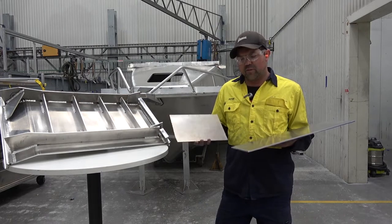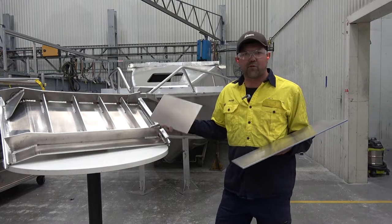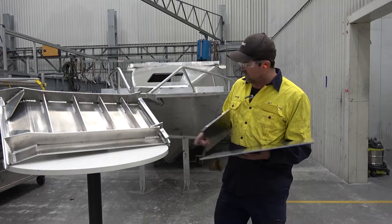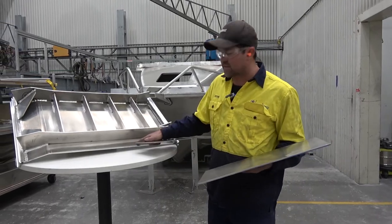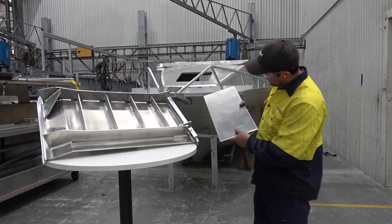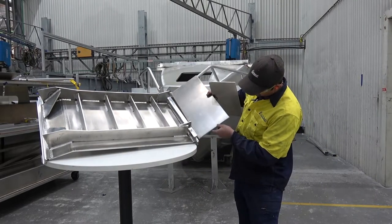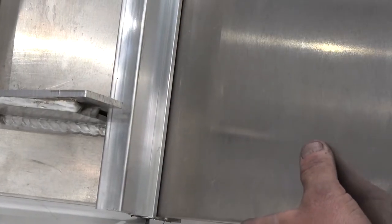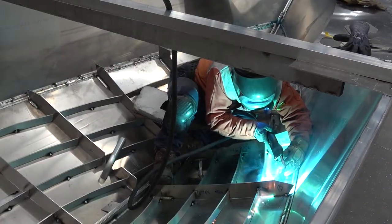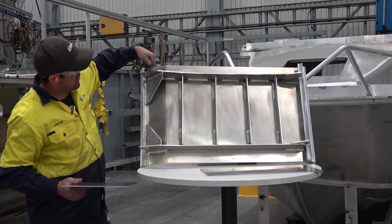I've done a dummy here of what is actually underneath the floor of a Yellowfin Plate Boat. If you have a look — there's the 6mm, that's the 6mm bottomside. So how it goes into the keel — a solid keel — it slips into a slot like so, and then gets fully welded inside and out for double strength. And with that, we run a gib.